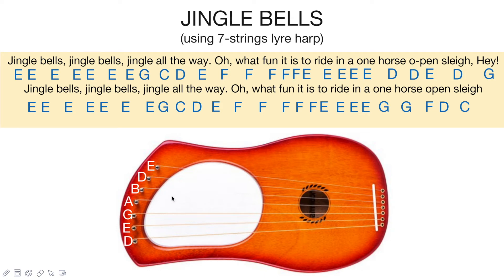Hello everyone, today I prepared the notes for the song Jingle Bells. But before starting to play this song, I would like to remind you that I changed the tuning of my lyre harp. As you can see, from the original tuning I changed it to be like this, so that you can easily play the song. I know that there are only a few songs we can play using the seven-strings lyre harp due to its limited strings, so I hope that this video can help you. Without further ado, let's enjoy playing!